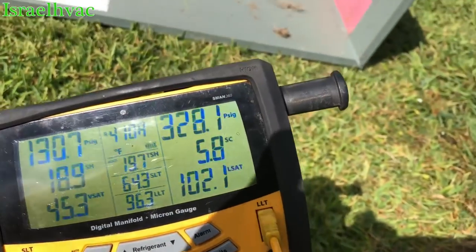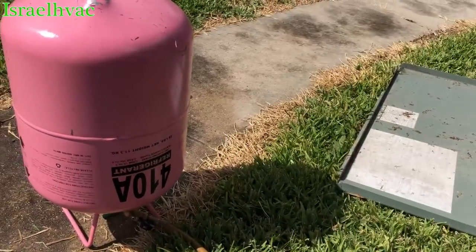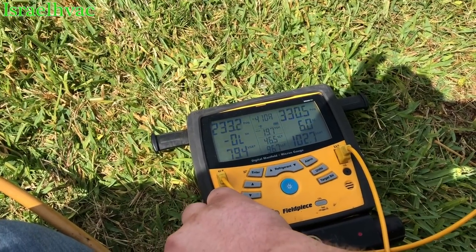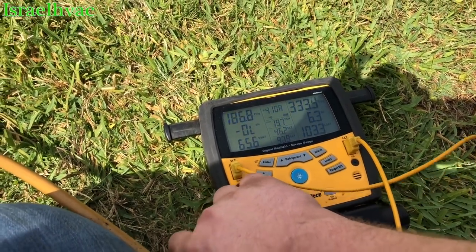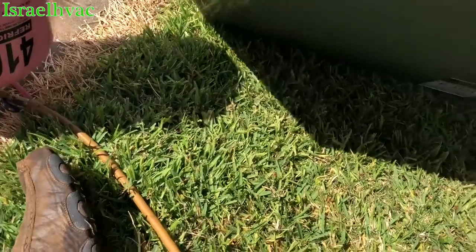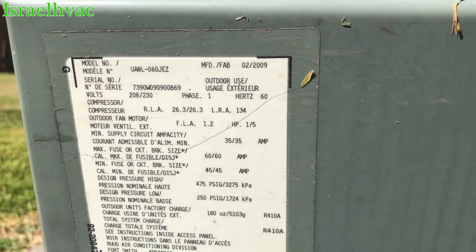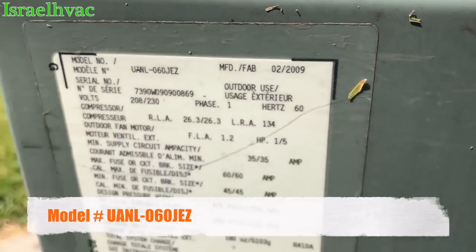I've given this unit plenty of time to run. My sub-cooling is not quite where I want to see it, so I'm going to get it closer to 10. I've got my 410A set up — we're going to add a little gas. There's the unit information, if anybody's curious. Maybe some Ruud or Rheem guys can tell me by that model number exactly what SEER this is — I'm guessing it's a 16.